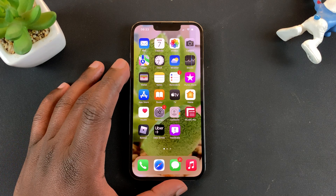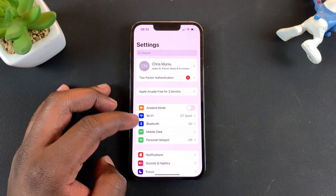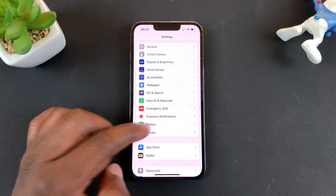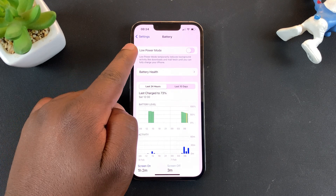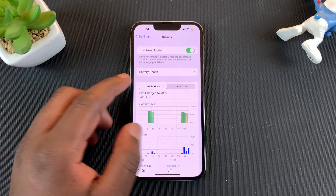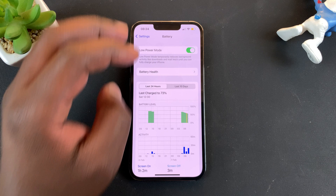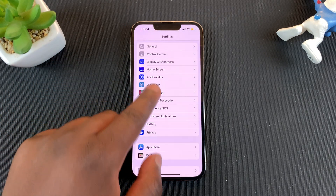To enable low power mode on your iPhone 13, simply go to Settings. On the Settings page, scroll down to Battery, tap on that, and then turn on Low Power Mode. You can already tell it's in low power mode because the battery icon is yellow.